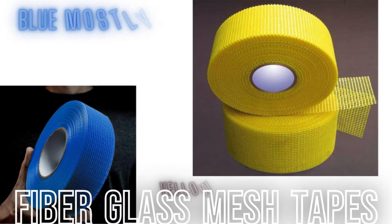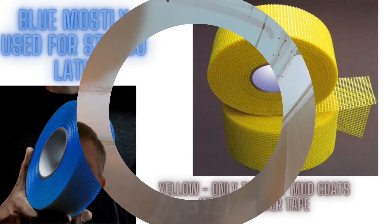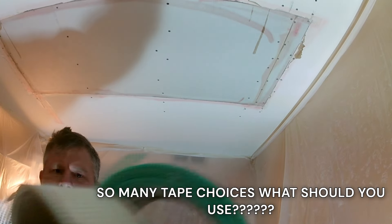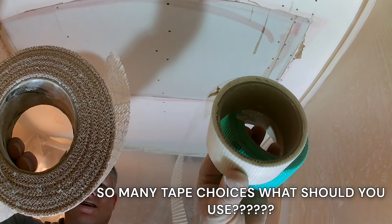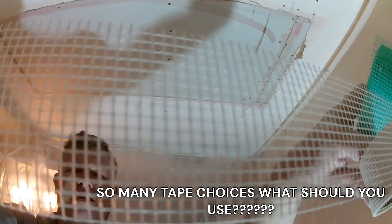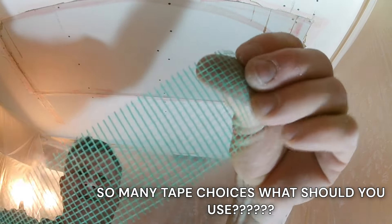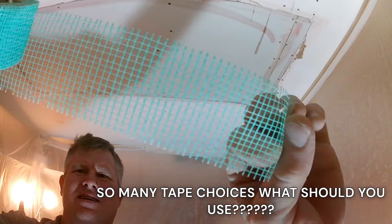The tape I always go to is just a basic white fiberglass mesh tape — that's the go-to. It's white because the mud we use is white, so when you coat over it you're not going to see the tape bleeding through. There are other tapes out there, like a green tape, but that one has been sprayed with a biocide so it's mold resistant.